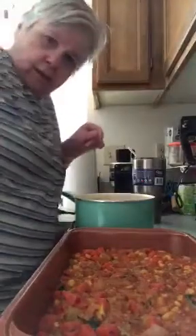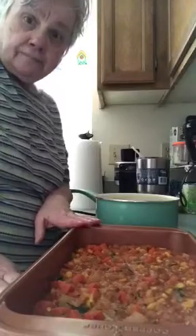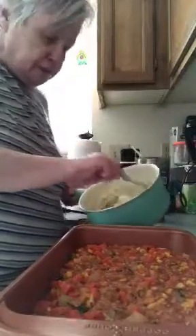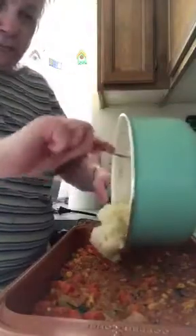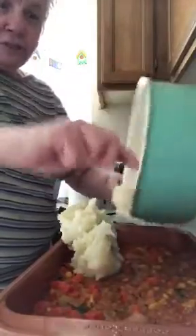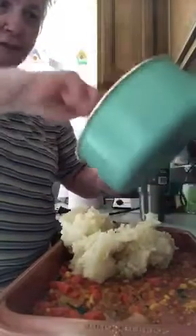Good afternoon everyone! I just got my oven preheated, so I want to get everything done before I put the potatoes on. This has got a mashed potato topping, and I just mashed the potatoes. I'm going to take these mashed potatoes and put them on top. I wanted you to see what it looked like before I put them on, then it'll go in the oven. It has to be in there for 25 minutes. Thank you for the super hearts, Erlene.